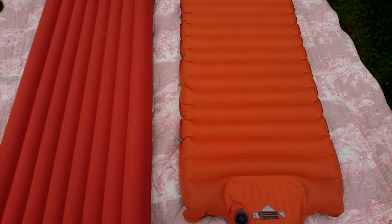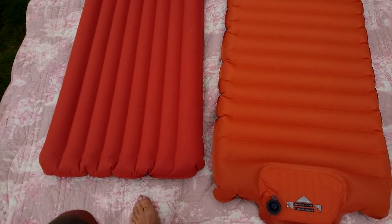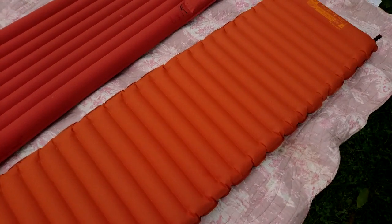The Exped is slightly wider than the Nemo and slightly thicker as well. The Exped has big chambers on the side, while with the Nemo — I tried it last night and it felt like I was rolling off it.